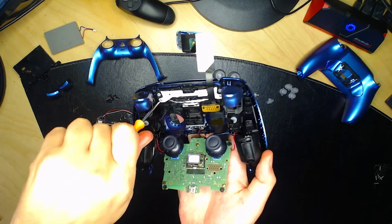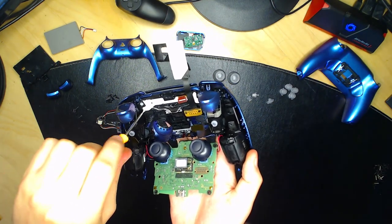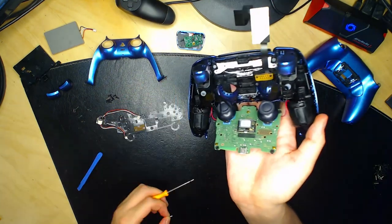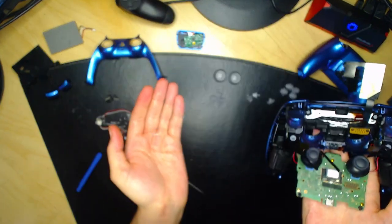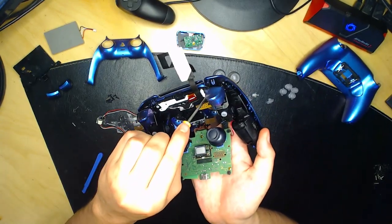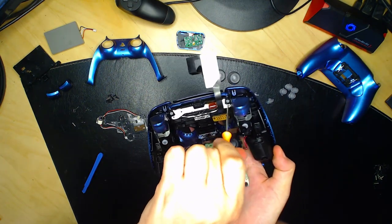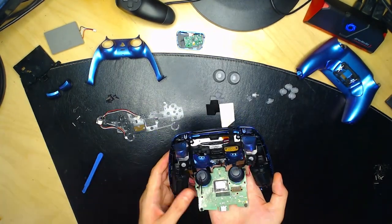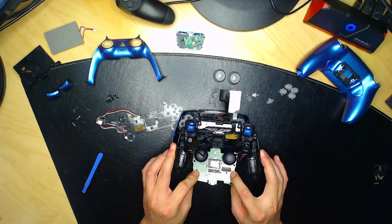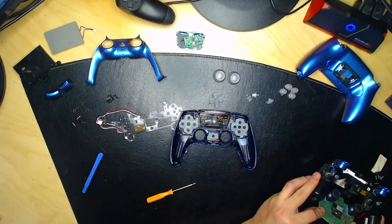Dévissez les deux vis blanches. Vous pouvez ensuite déposer votre manette et enlever le socle intérieur en tenant la carte mère pour ne pas arracher les câbles rouges et noirs de vibration. Mettez le socle de côté. On va maintenant passer aux touches — enlevez les caoutchoucs, les touches et les flèches. Mettez-les de côté.